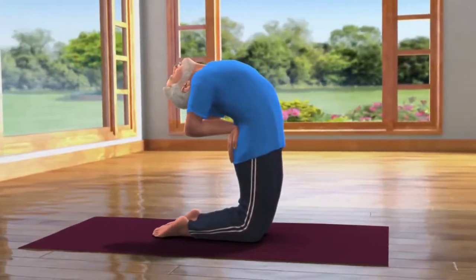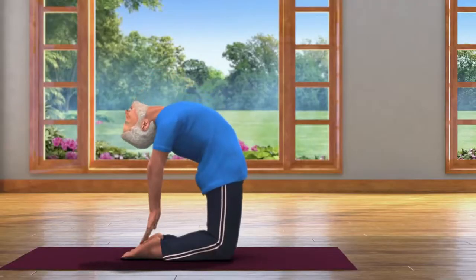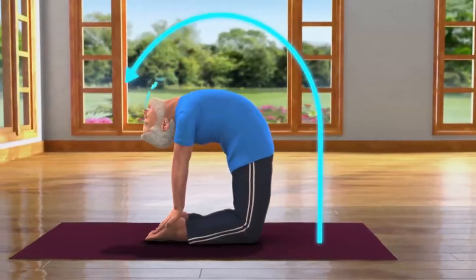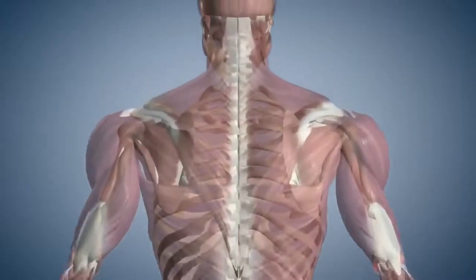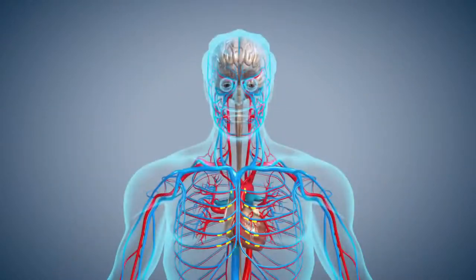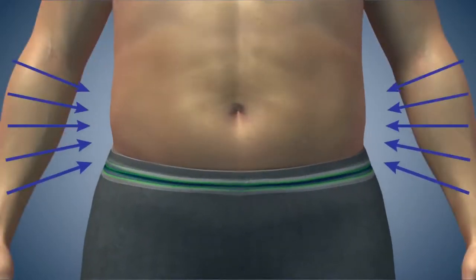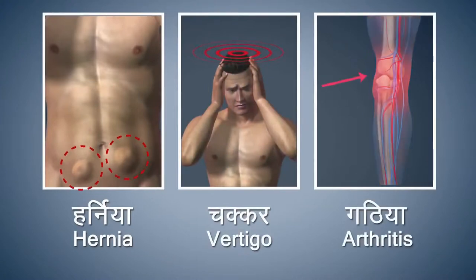Now we will move from Ardha Ustrasana to Ustrasana, for which you will have to slowly exhale and catch your right heel with your right hand and your left heel with your left hand. Take care that you do not jerk your neck while bending back. Breathing in and out normally, stay still in this posture for about 10 to 30 seconds. Ustrasana strengthens the muscles of your back and neck. This asana improves the blood circulation in your head and chest. Performing this asana also improves your eyesight. It helps in reducing the fat on your stomach and hips. Refrain from doing this asana if you are suffering from hernia, vertigo or arthritis.